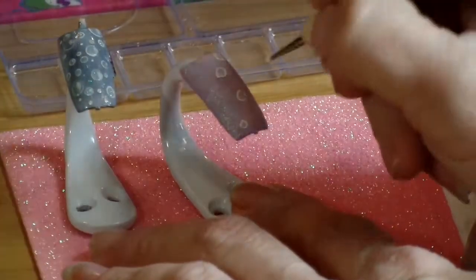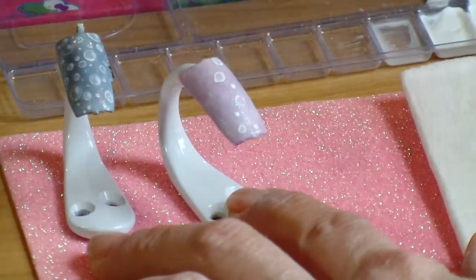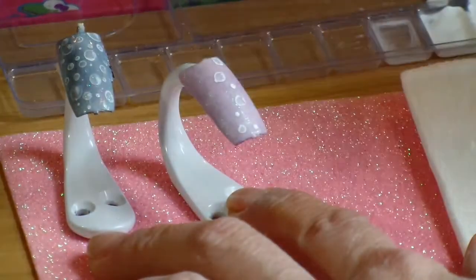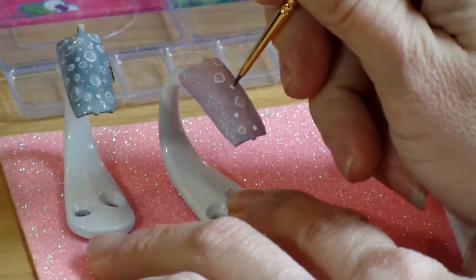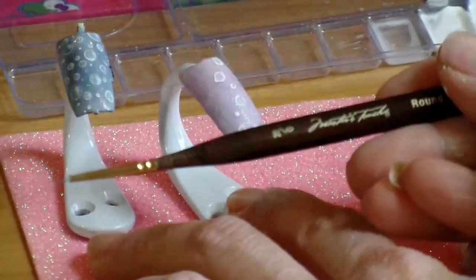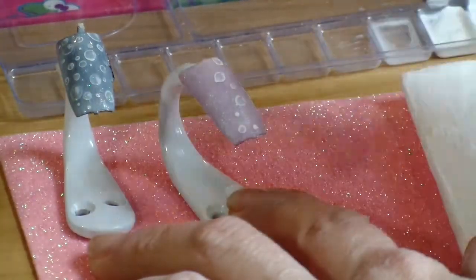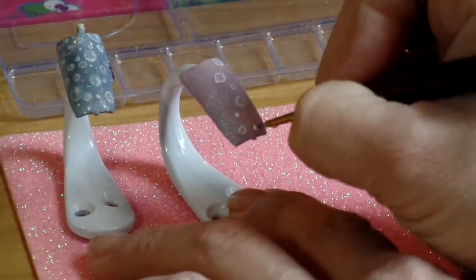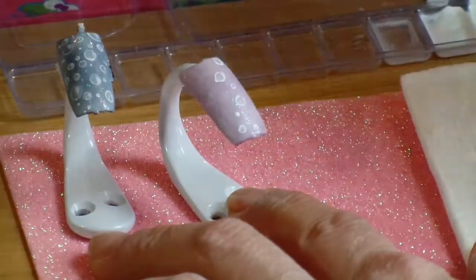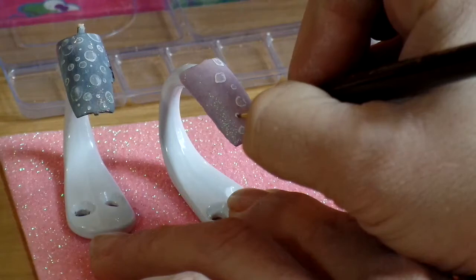I'm going to get a smaller size dotting tool now and just make a few smaller bubbles. I have an even smaller brush — it's a Mark's Touch, and this is a size 20, so this really will get into the really tiny detail. The other brush was small too — that was a 3 — but this one's ever so smaller.